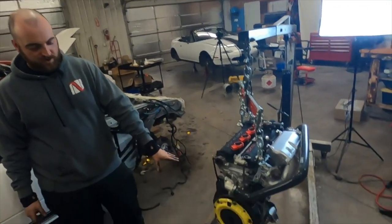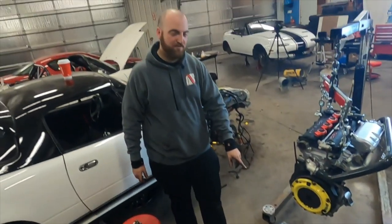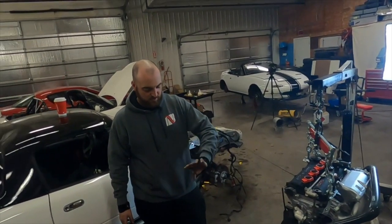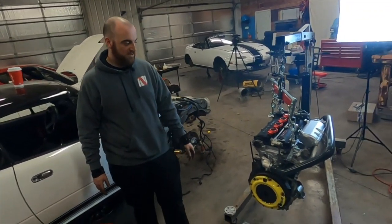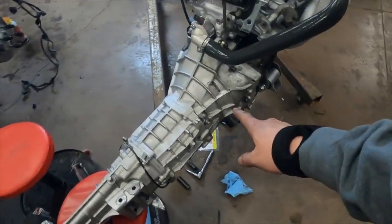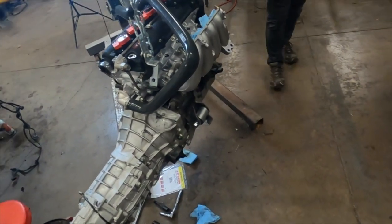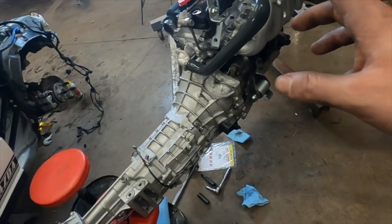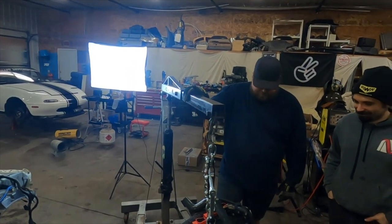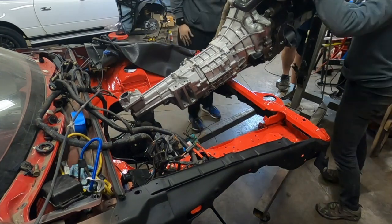So the clutch, flywheel, and pressure plate are on, and the trans is together. If you're wondering why it's got so many holes, it is the old one from the K-Swap. It's a track car, so I put it back to stock Miata status. The 6-speed is on — we did end up doing some beautiful RTV to cover those holes up. I don't want to drop a bolt in there and ruin a track day. This is all set to go, ready to put it in the car. We're going to time lapse putting it in, hopefully it goes pretty easy.